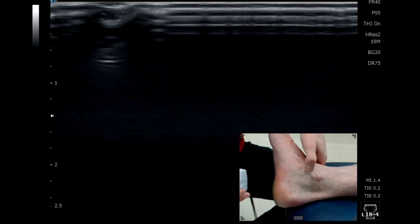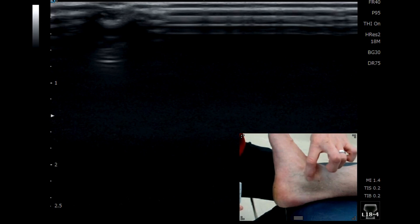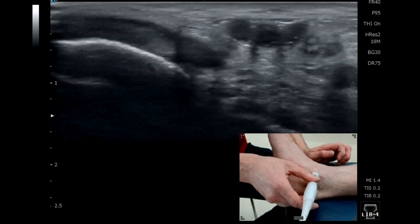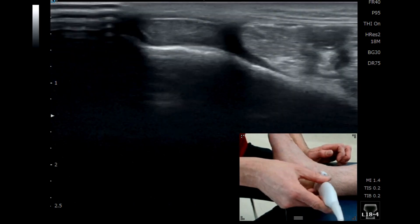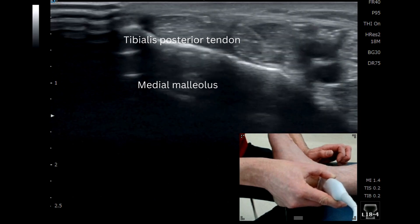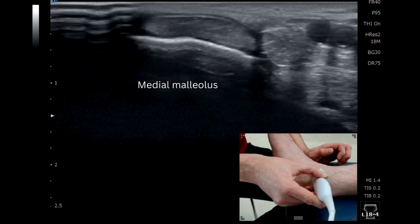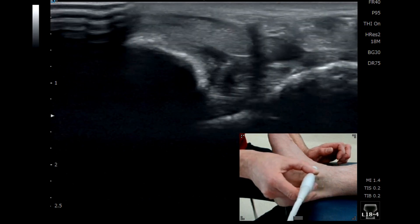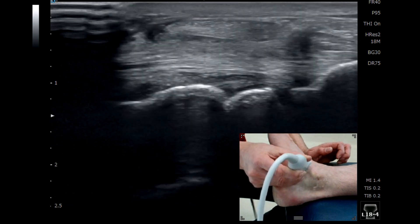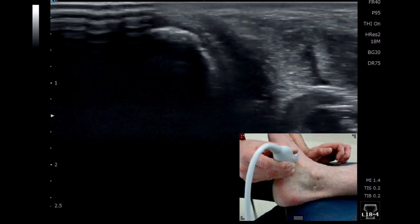When we're trying to find the tibialis posterior tendon, we find the medial malleolus and drop slightly posterior. Using our probe in a short axis view, we see that large tendon as the first tendon posterior to the malleolus. We then run down and follow that large tendon in short axis all the way round, changing our angulation of the probe as it comes down to insert onto the navicular.